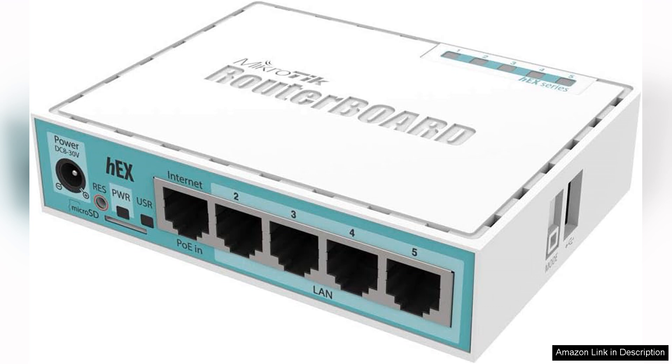One of the key features of the hEX is its gigabit Ethernet ports, which ensure high-speed connectivity for all connected devices. With speeds up to 1Gbps, users can expect seamless streaming, gaming, and browsing experiences.